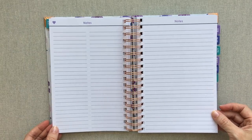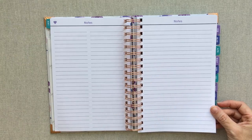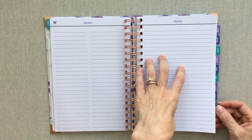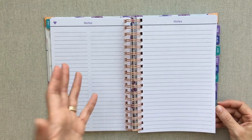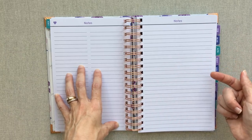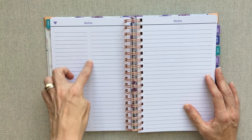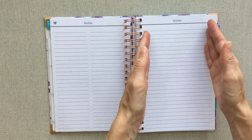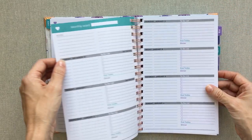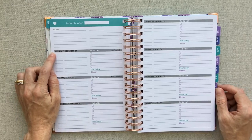You have that creative spread for every month. Then you have a double notes page — a two-page spread — for every month, giving you plenty of room for monthly lists, goals, or project steps. It's divided into two columns, plus one notes page that is just lined all the way across. She also has more notes pages at the very back of the planner, so it is not lacking in notes pages.